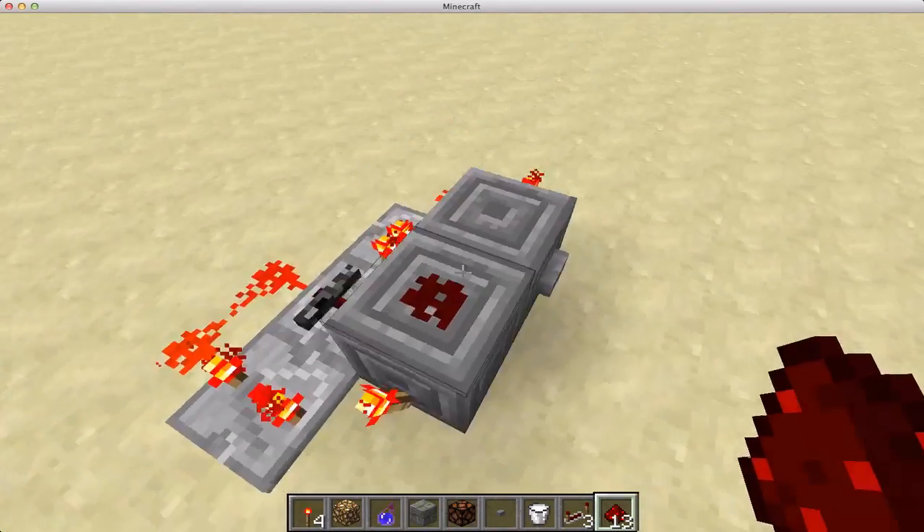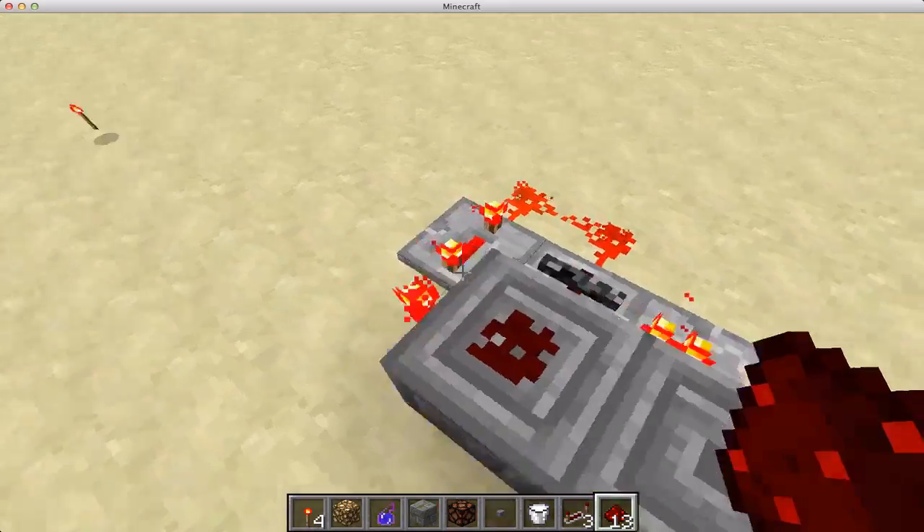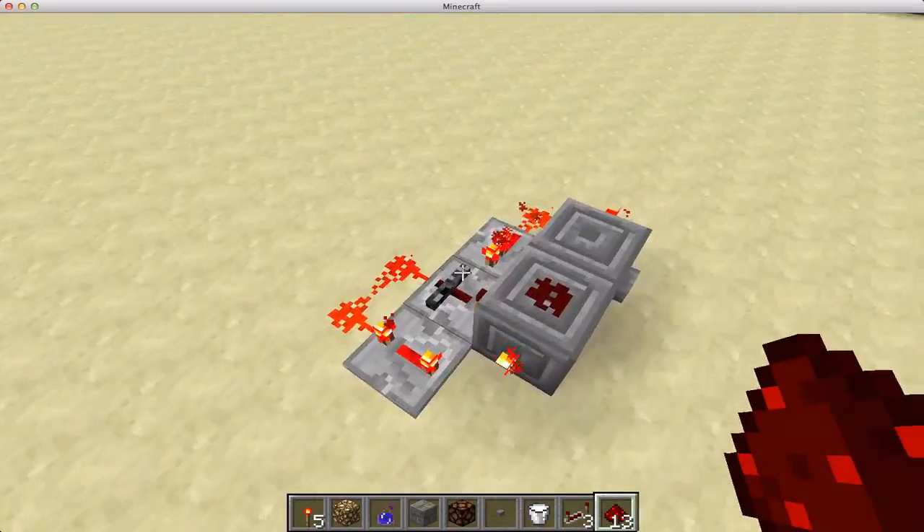Hey guys! I wanted to show off this little creation I came up with today — basically a little compact, piston-less T flip-flop.